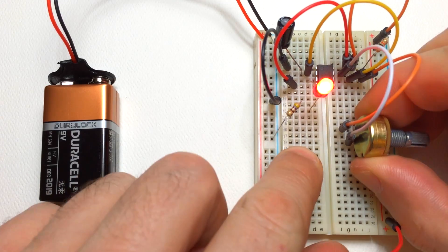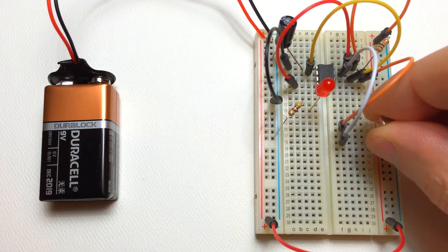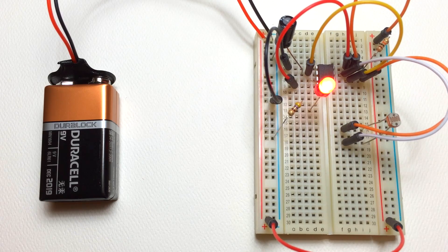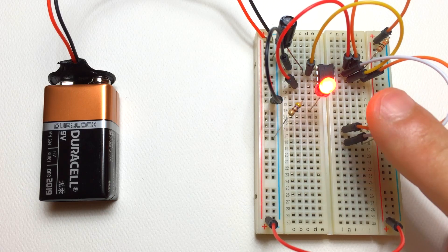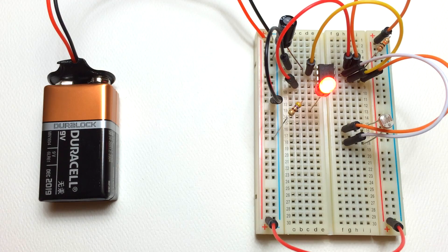For fun, let's try a photoresistor. You'll see how it flashes more slowly when I cover it with my finger. The resistance of the photoresistor increases with less light. I'll turn off the light here and you can see how much more slowly it flashes.